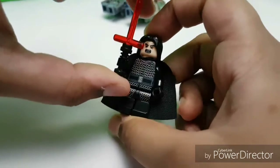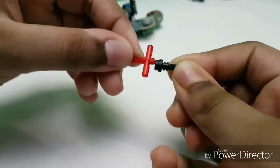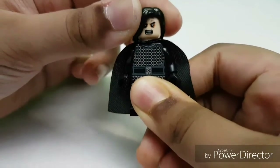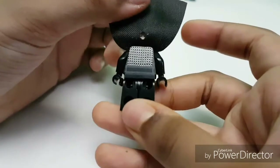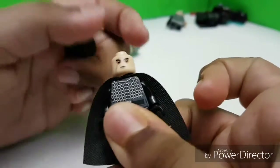We have Kylo Ren — this is the Last Jedi version. Let's take a close look at the cross-guard lightsaber with the black shield. It has the angry expression — Kylo Ren never really gets this angry in the movie. Nice robe opening, amazing doors opening, and at least it has back printing. It also has a nice Ben Solo kind-of face.